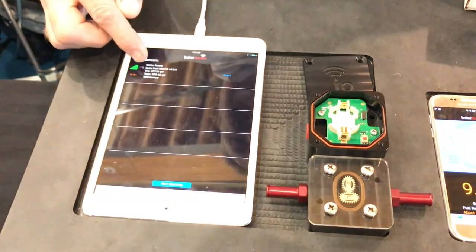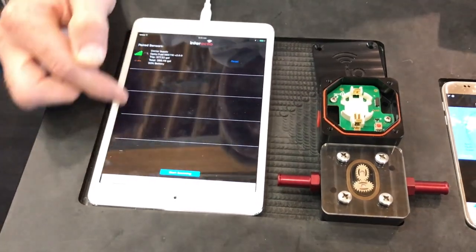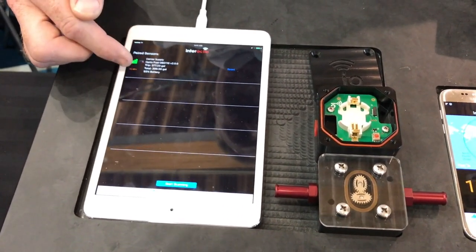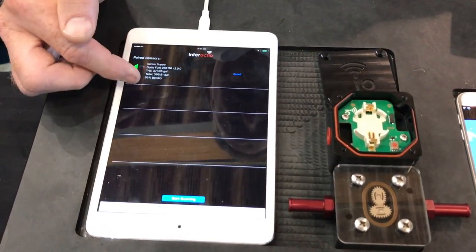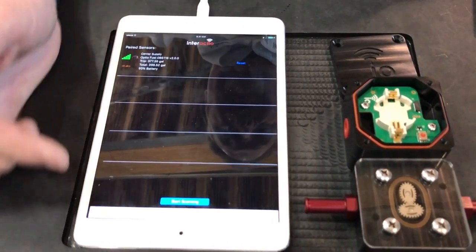We have the sensor here, and each sensor is a totalizer. We can have up to six different sensors, and the sensors can be either supplies or returns. For diesel engines that have return lines, the returns will be automatically subtracted from the supplies to give the net fuel that was flowed.